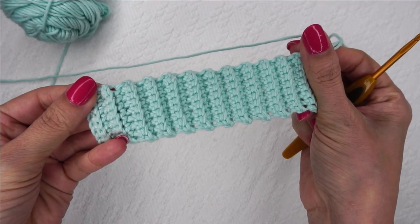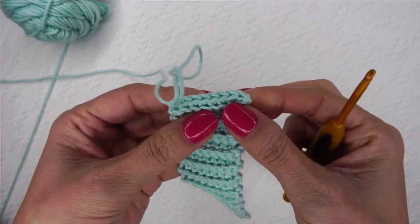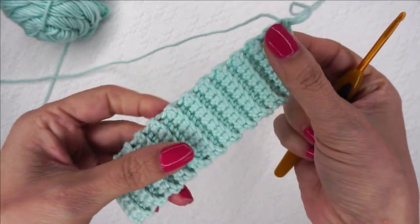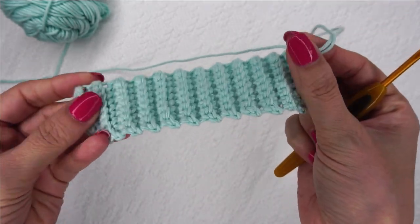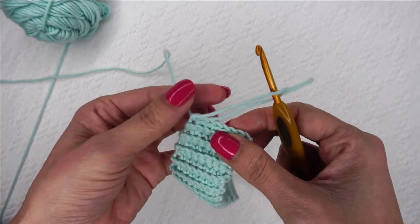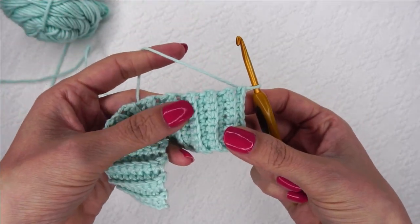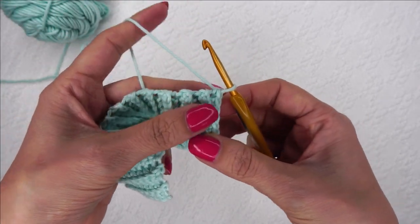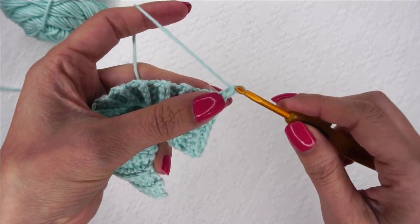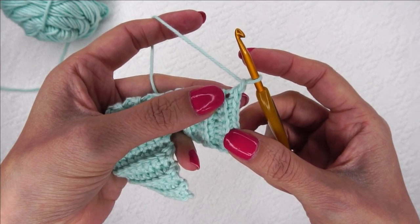Here I have crocheted the single crochet back loop only cuff. All we've done is single crochets in the back loop only of each row for a total of 24 rows. Now that we have that completed, we are ready to start on the actual body of the mitt itself. The first thing we're going to do is chain one and half double crochet in that row end right there.